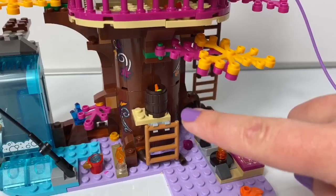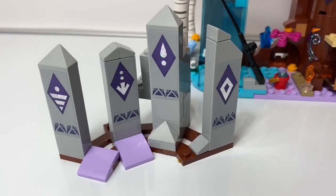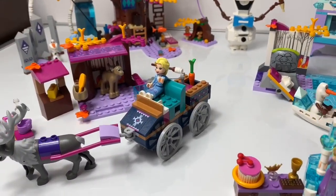Hi guys, how's it going? Look at all these little details. There's wind, earth, water, and fire. Hello friends, hola amigos, and welcome to Fun Toys Mundo.